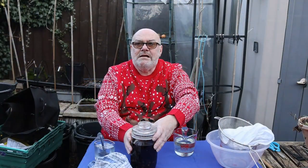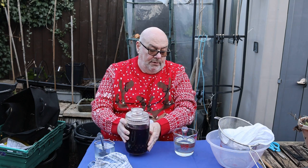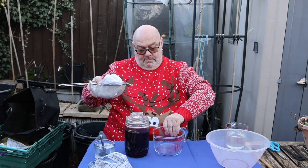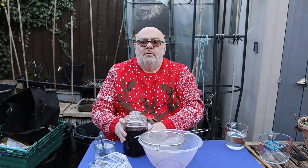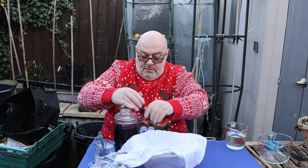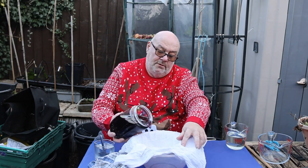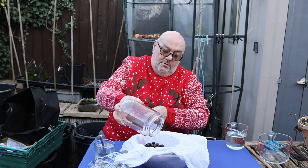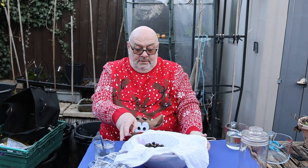OK guys, we are now 15th of December, I believe. Here is the huckleberries in the gin, and it's time to get them out. Trusty old strainer, muslin cloth — carefully, because all those months of work, I'm going to be gutted if I spill this. Right, that's that finished with, and that didn't soak up too much.